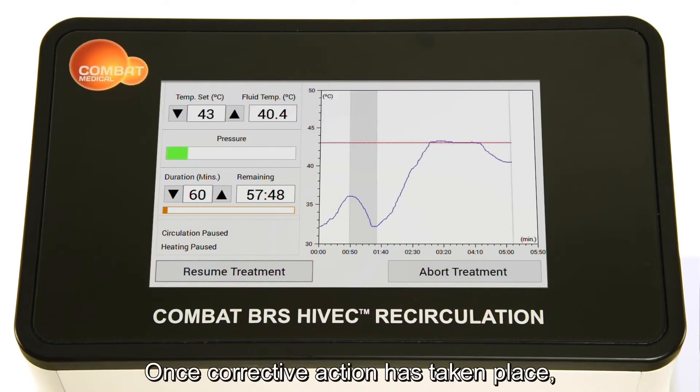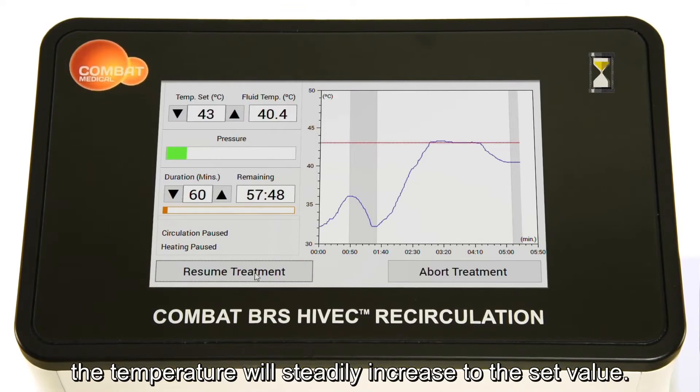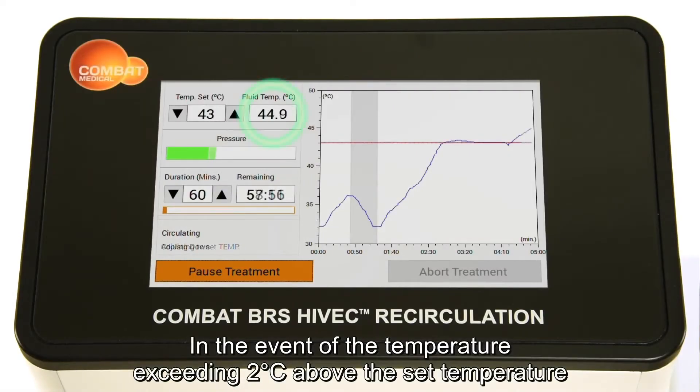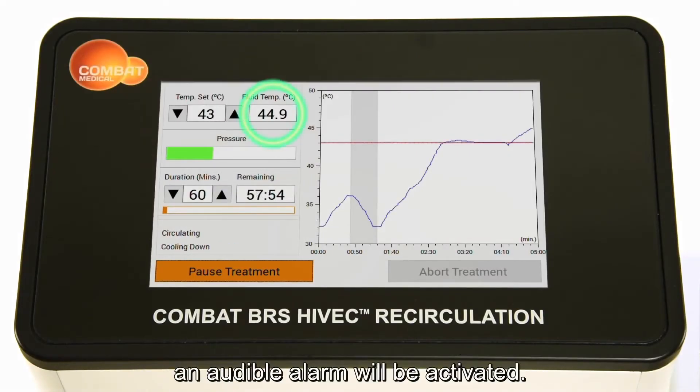Once corrective action has taken place, the temperature will steadily increase to the set value. In the event of the temperature exceeding 2 degrees Celsius above the set temperature, an audible alarm will be activated.